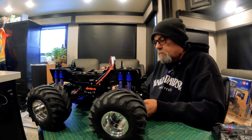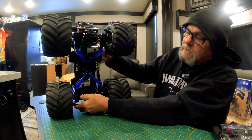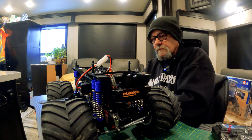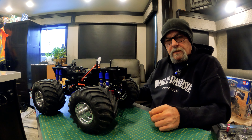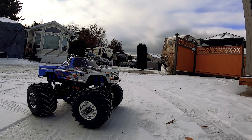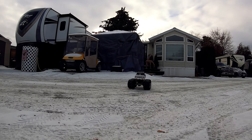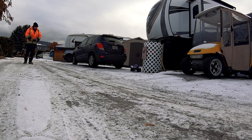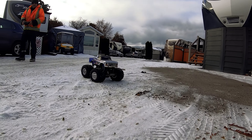Anyway, there we have it - the sport tune motors are in. Nice little sport tune motors, straightforward installation, nothing scary going on there. So let's take it outside - it's only five below, snowing, winter time - but let's take it outside and see if we can make it crab walk.